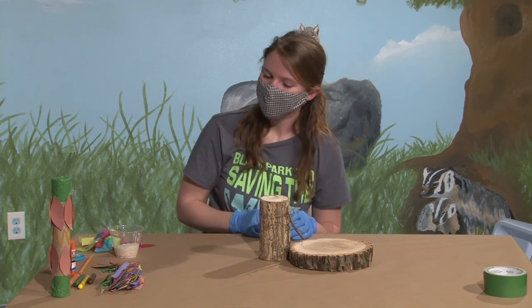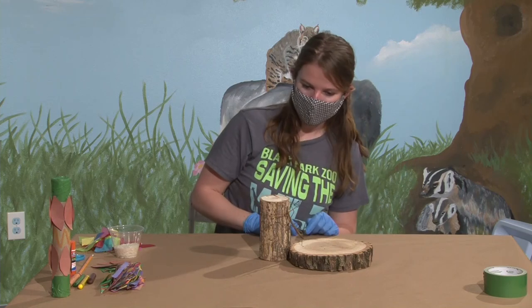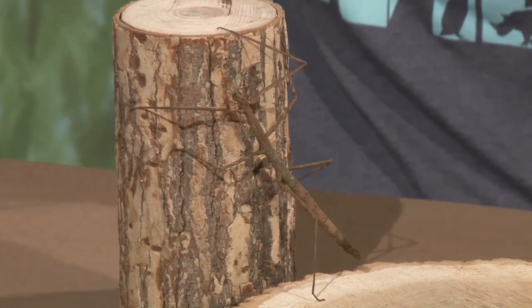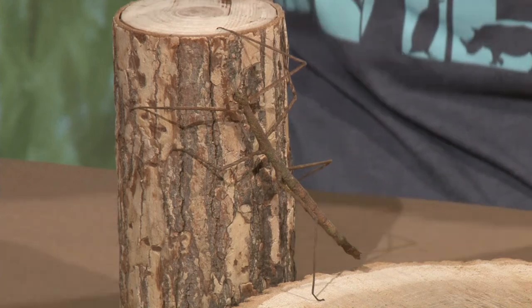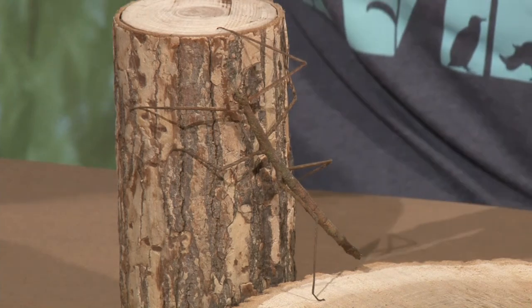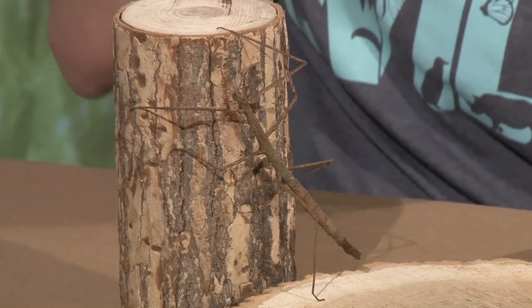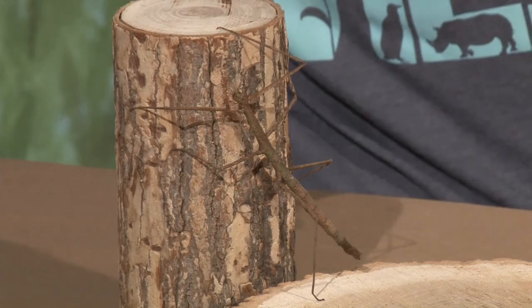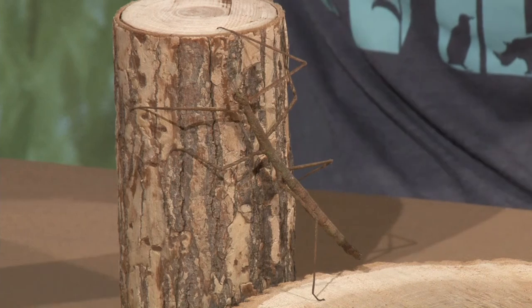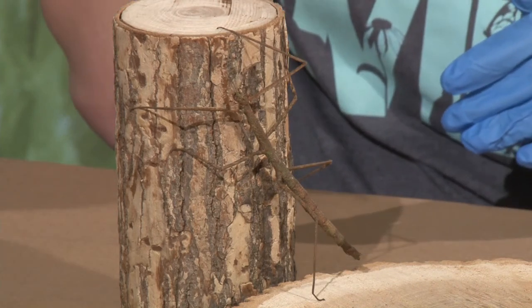On top of what I think is her head, there are two little things sticking up — you did not count those. Those are her antennas. Those are going to help her as she moves forward. When she walks, she would use her front legs as a main guide, but she uses those antennas to make sure there's nothing directly in front of her to run into — as a second layer of protection to make sure she knows where she's walking.